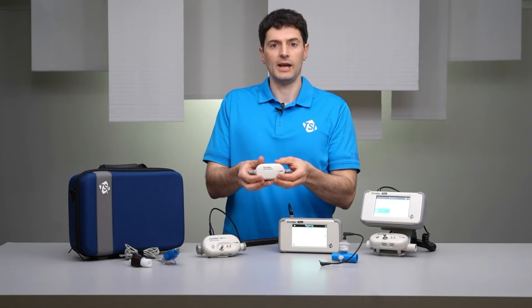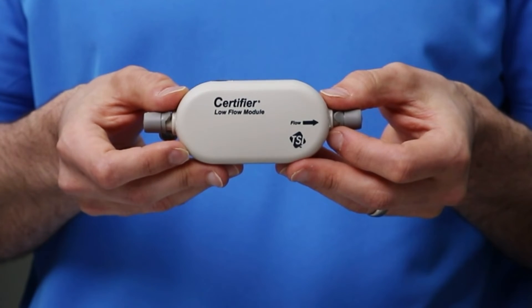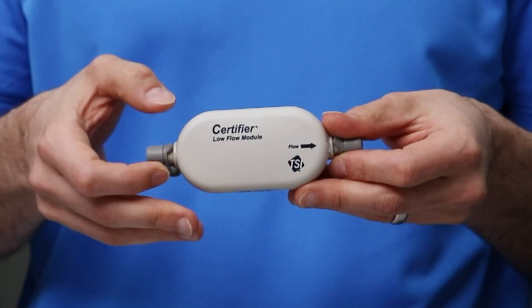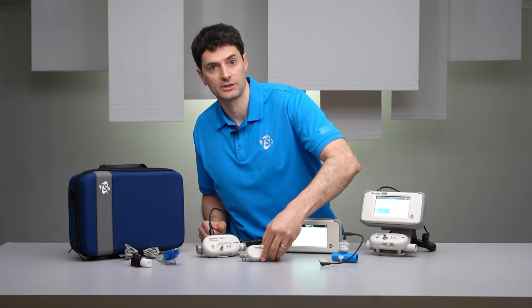The Model 4082 low flow module can measure air, oxygen, and nitrous oxide flows up to 20 liters per minute and has increased measurement accuracy at low flow rates. The low flow module is used commonly for testing nitrous oxide flows from anesthesia machines and for performing leak checks.